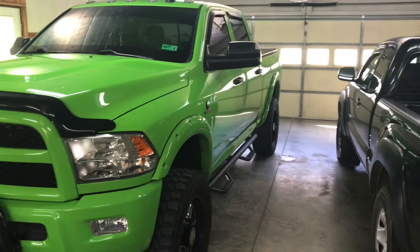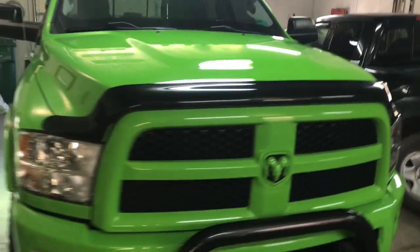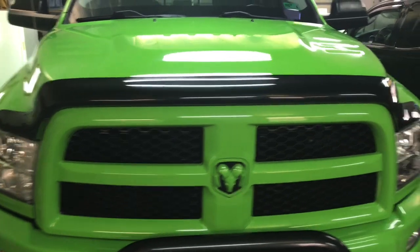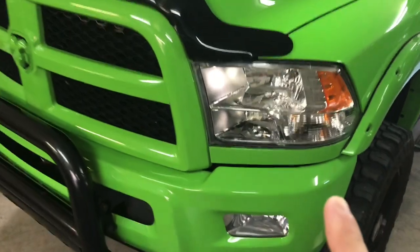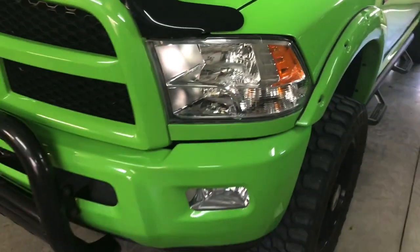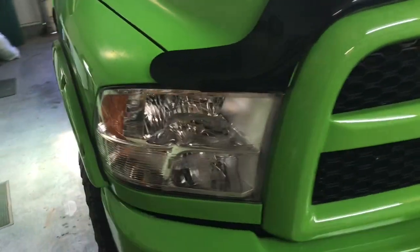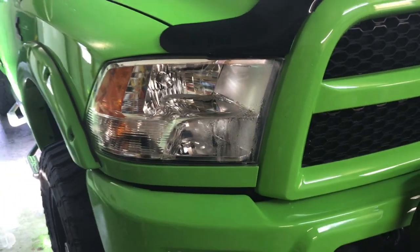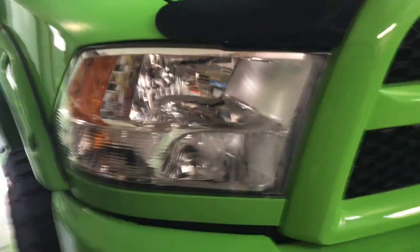Today I'm going to show you how to fix a fogged up headlight on the RAM 2500. It really irritates me when you see trucks with fogged up headlights. When I bought this truck about six months ago, one headlight was extremely fogged up — so badly damaged you could see the bottom was all torn up from water sitting in it. The other one is now starting to fog up, so I want to get it fixed before we have any issues. I'll show you how to remove the headlight and fix the water leaking and moisture problems.